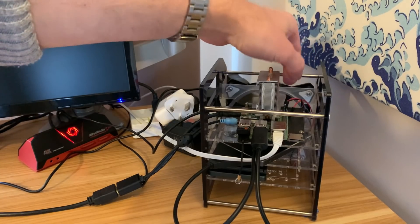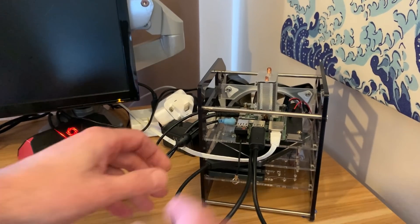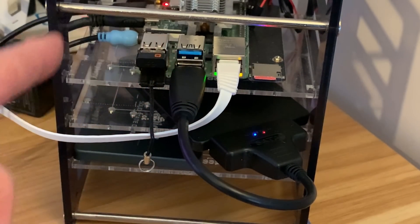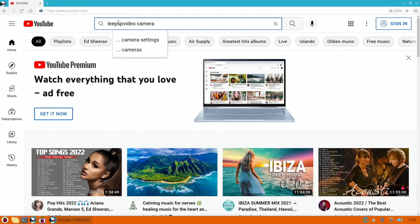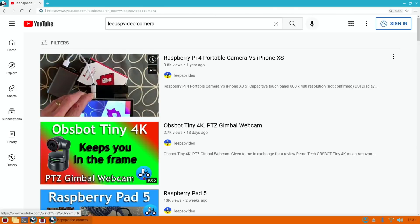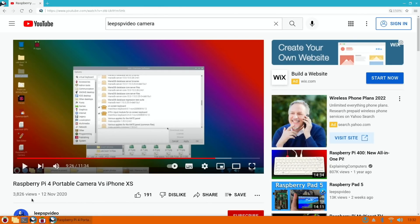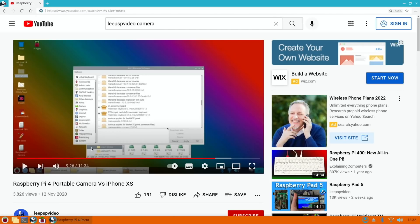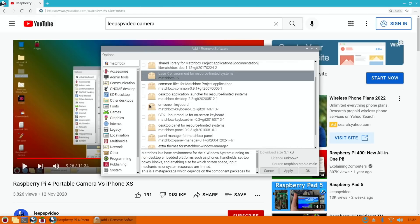Let's shut that down, unplug the fan — it was running at five volts and it really is cold in here. Let's switch OS. This is Raspberry Pi OS Bullseye which I'm using Z-RAM on to give it much better performance on the Pi Zero 2W. It's got the Puffin browser as well. I'm going to use my own video to help me set it up because I can't remember what app I used.